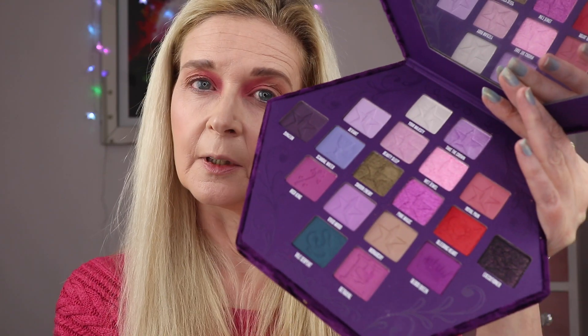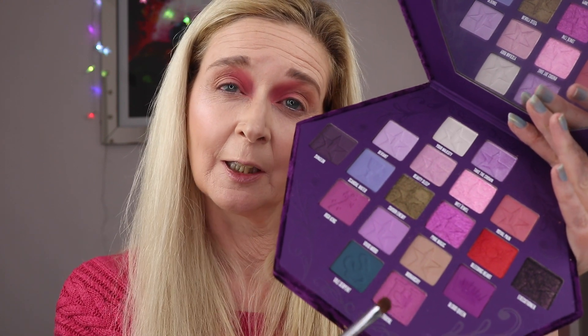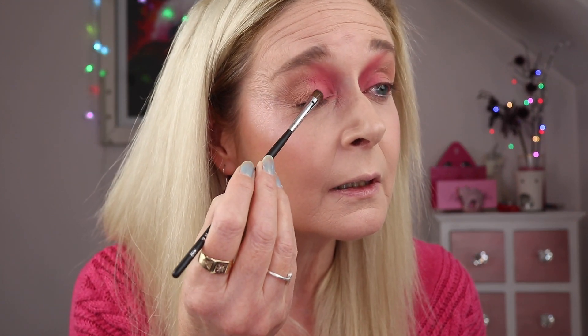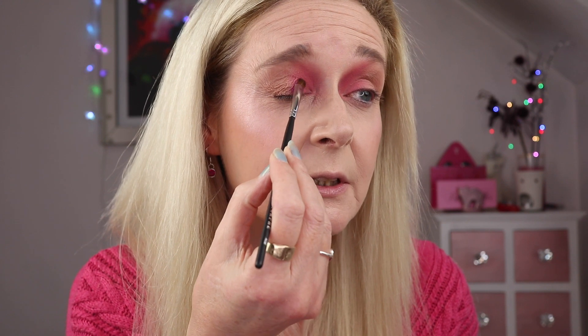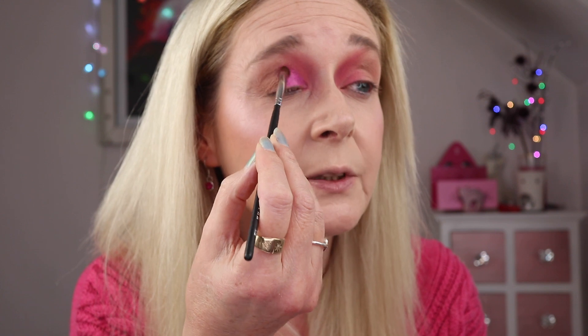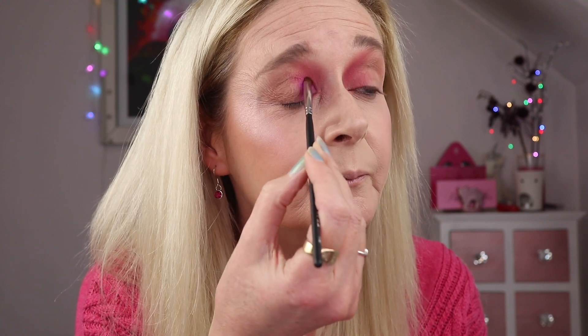That shade is quite dusty but we're not seeing any fallout because it's such a pale shade. I'm going in with betrayal and layering that on my lid just below where we've put the royal pain shade. I'm going to spray that with fix plus to help avoid any fallout. I don't want this to be a cut crease — I want it to stay pretty soft. I'm using a Morphe M152 brush, which is a soft but precise packing brush.